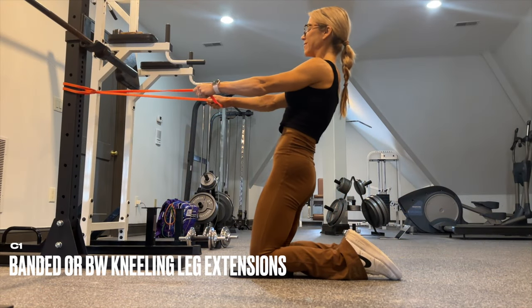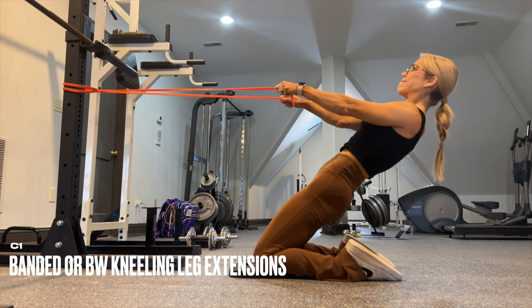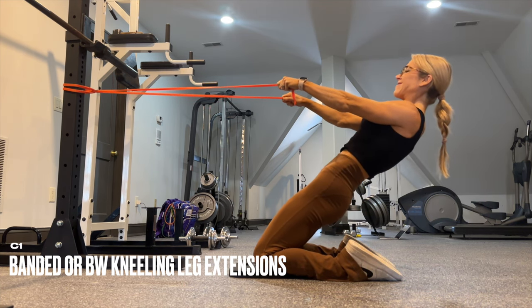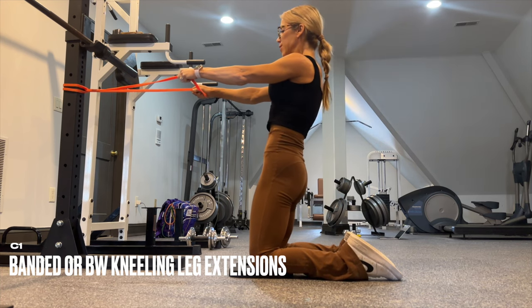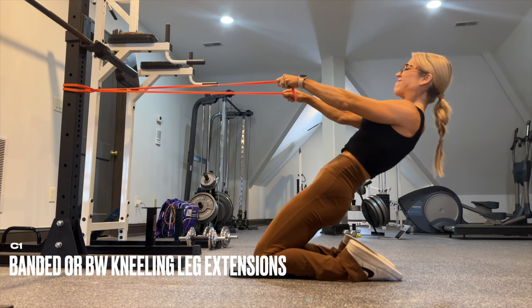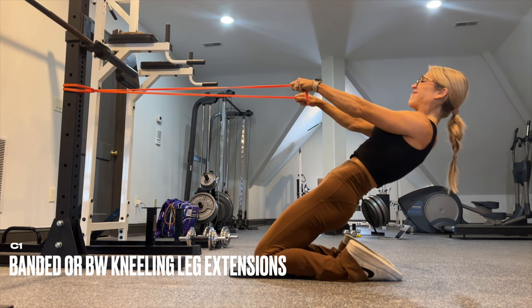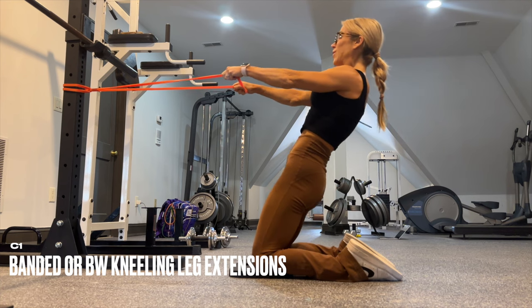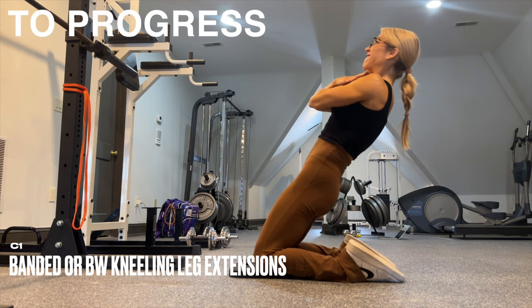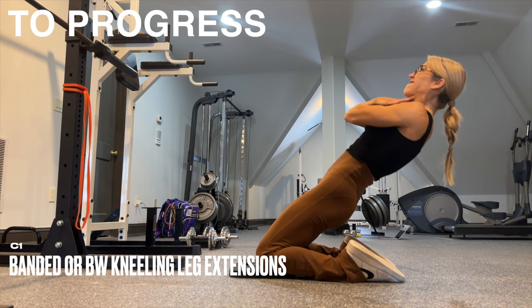C1 is humbling — Nordic curls. Start with a band, kneel back slowly, and you're going to feel this in your quads. When you can go back no more, or if you start to hinge from the hips, that's your range of motion. Use the band to assist up. Take it back really, really slow — your quads are going to burn. Use the quads to drive you back up, core and spine stay tight. To progress, go bodyweight only or add a weight to the chest.